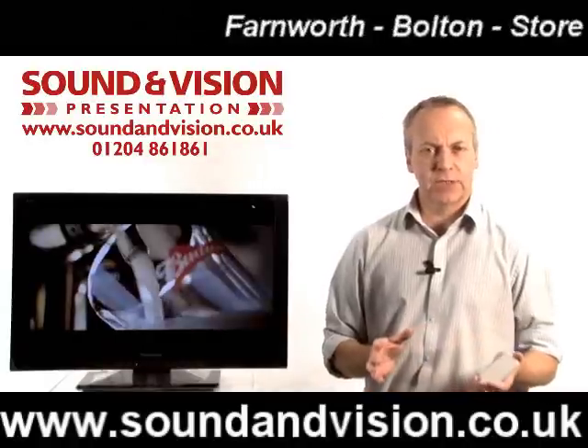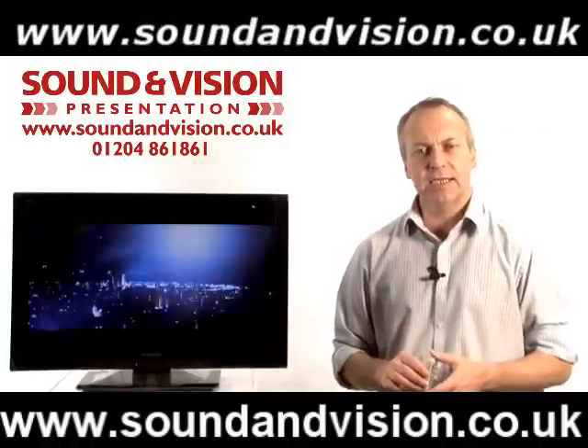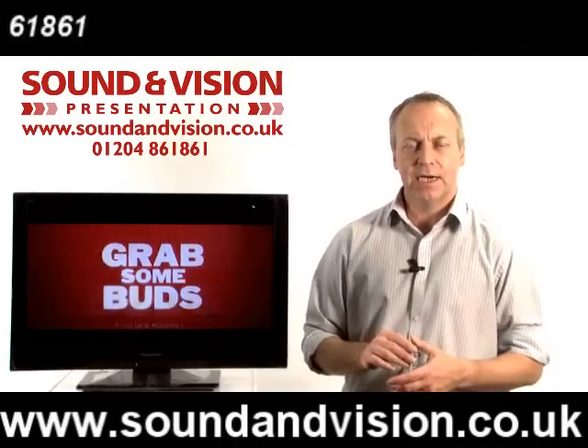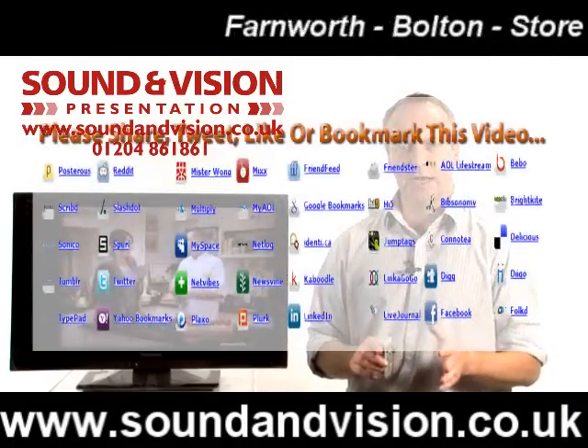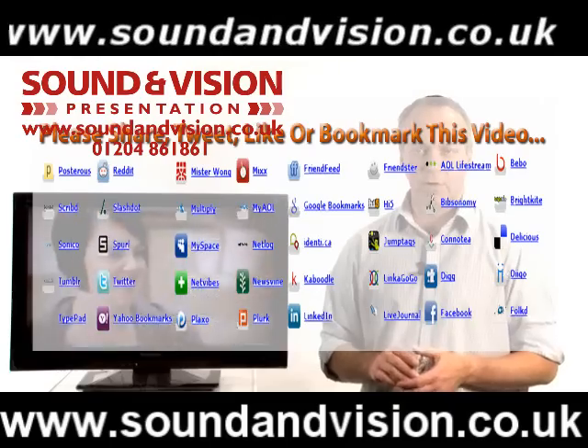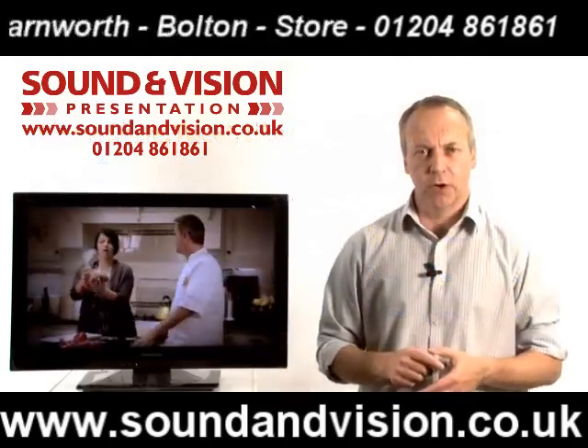Hi there, my name is Chris, Sales Manager for Sound and Vision in Bolton. We're looking at two models today from Panasonic: the TXL19E3B and the TXL24E3B. So two screen sizes there — 19 and 24 inch. The model we're showing here is the 24 inch version, with the same specification on both models.